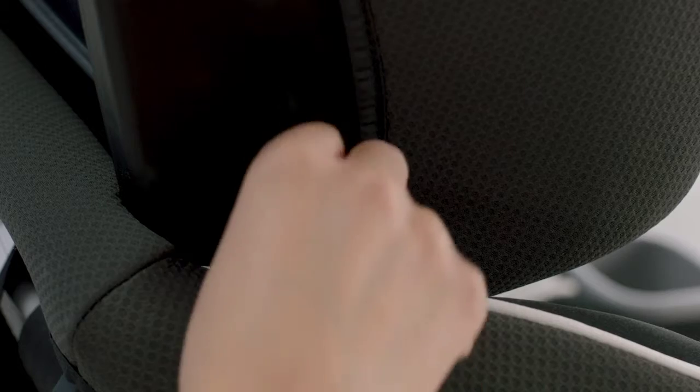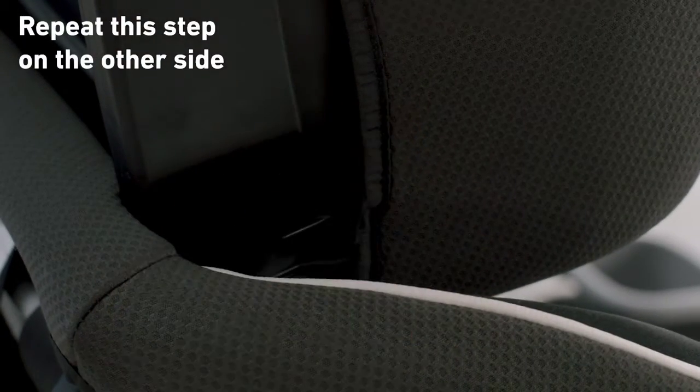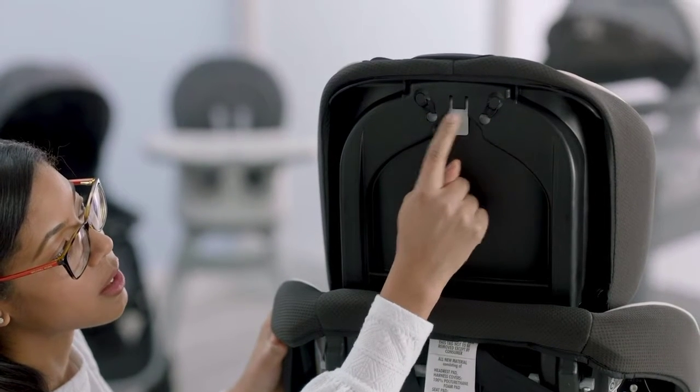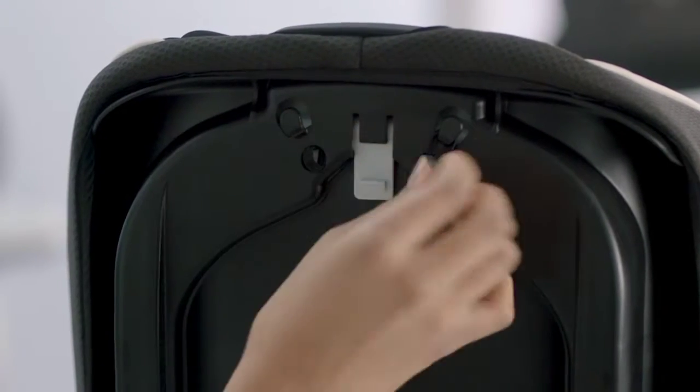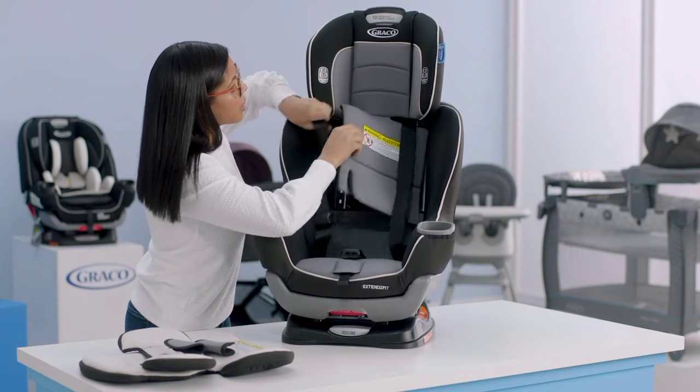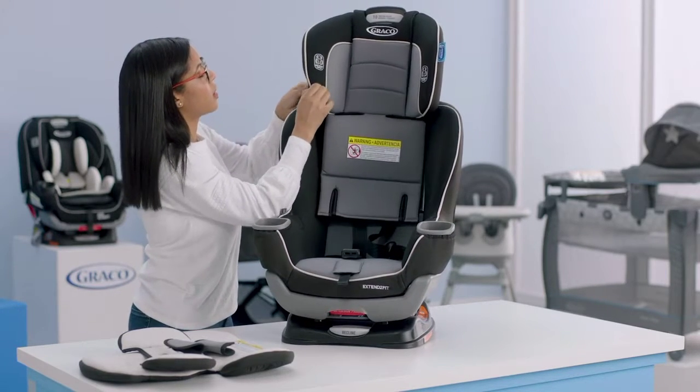On the side of the seat at the bottom, you have an elastic loop on both sides — undo those. On the back of the seat there are two additional elastic loops, so undo those as well. Now move your headrest, work it around your harness straps, and you should be able to pull off the cover.